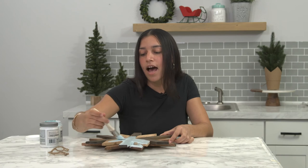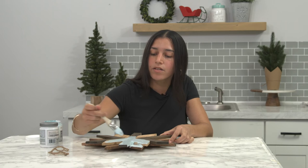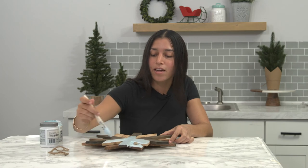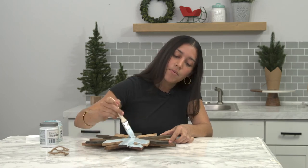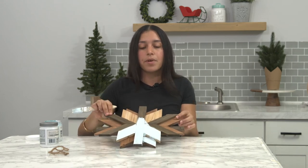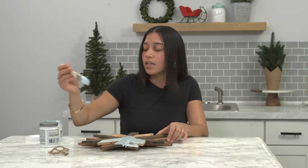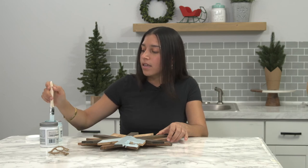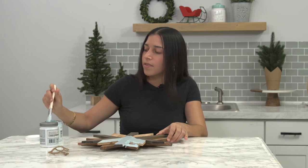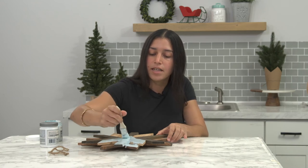One thing to note is that you don't necessarily need to paint the back of the snowflake, but if you'd like to, you can. Obviously people aren't going to see it, so it's not an immediate concern. But what's really important — if you see that one coat won't do the trick, just continue to dip your brush into the paint and go over it one more time. I like to do that just for a fresh, nice, thick finishing, but you don't have to. For the sake of this hack, we're going to do it.